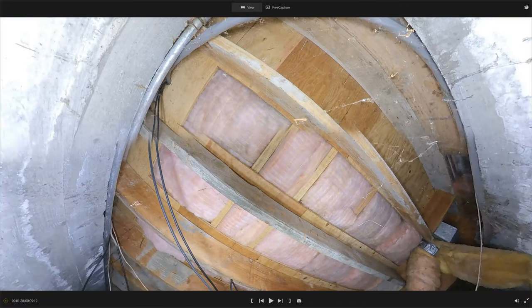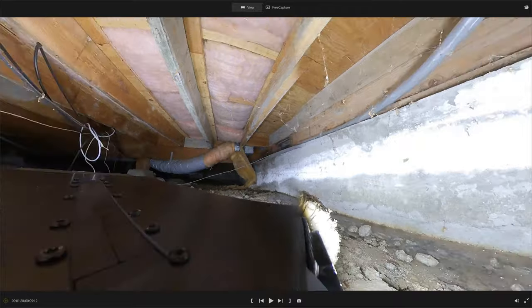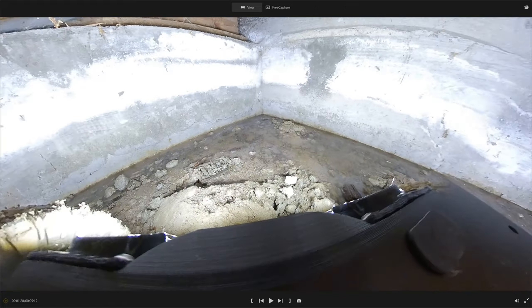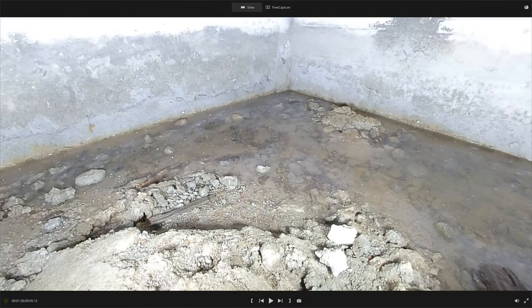After that, you can process the video and hand over a copy to the customer. The customer can use the video for future projects that would normally require crawling under the house for an estimate.